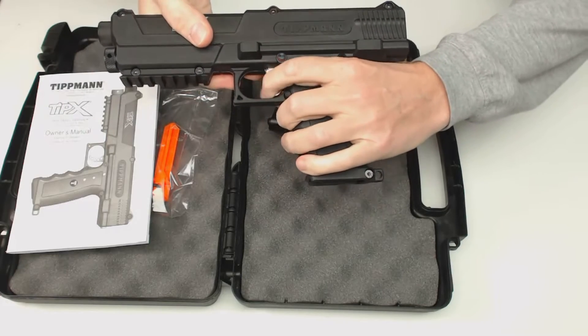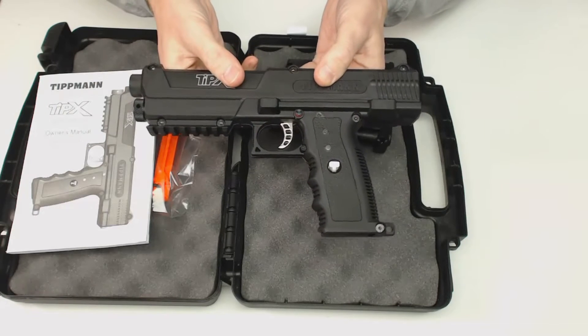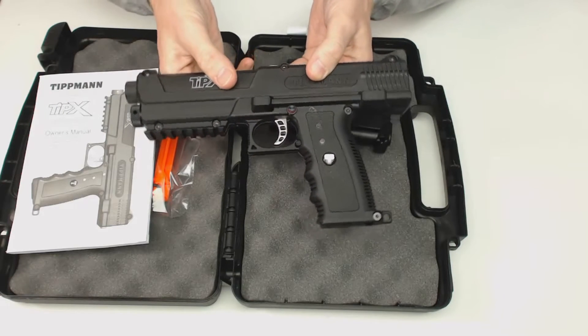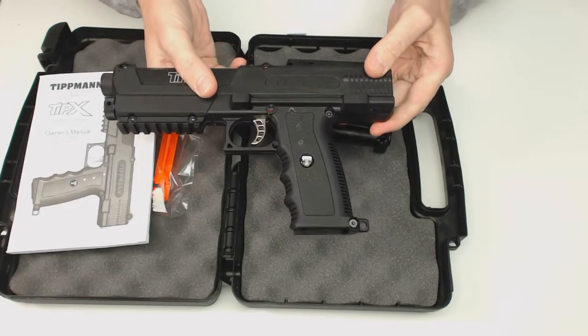The gun will fire semi-automatically. Each one of these CO2 cartridges will fire about two full magazines of paintballs, so you're going to get 18 to 20 shots before you need to replace that CO2.